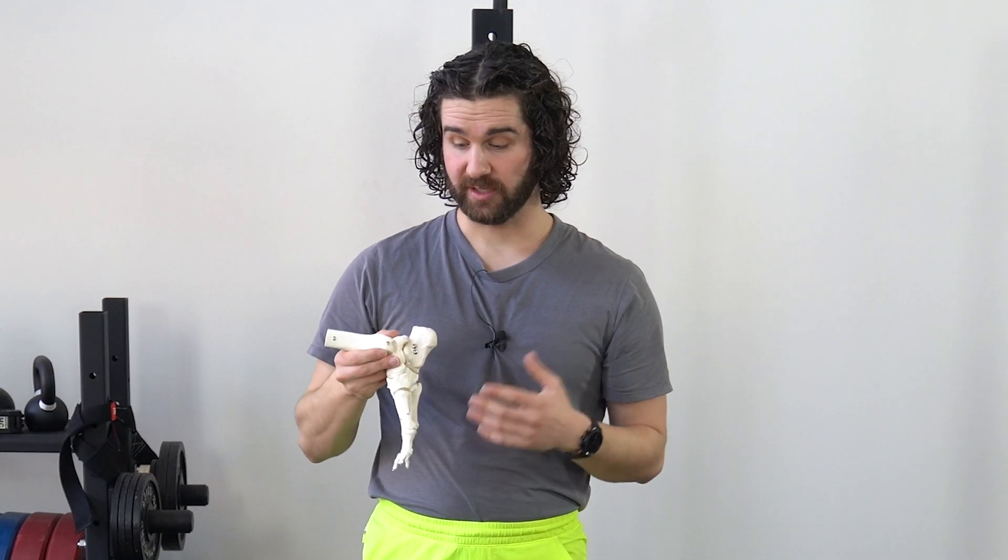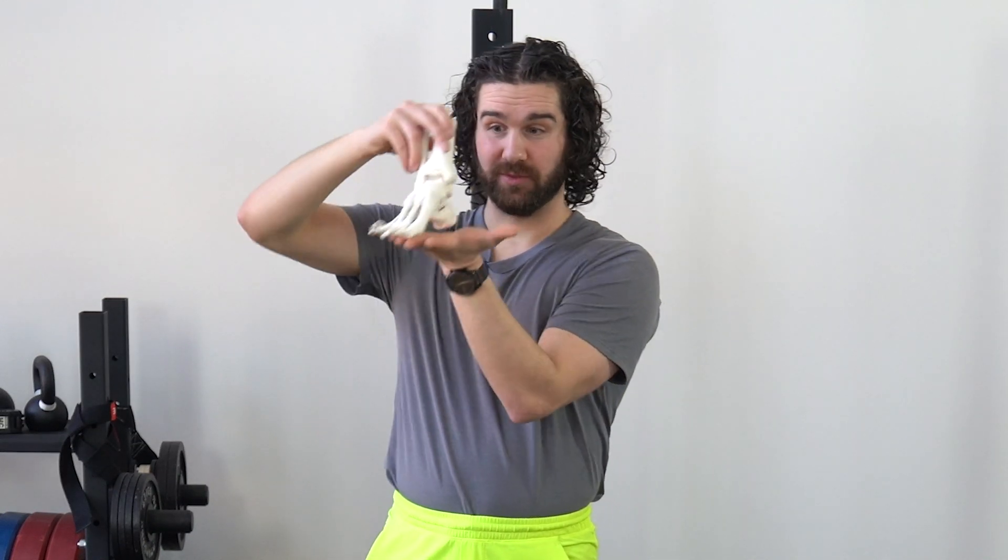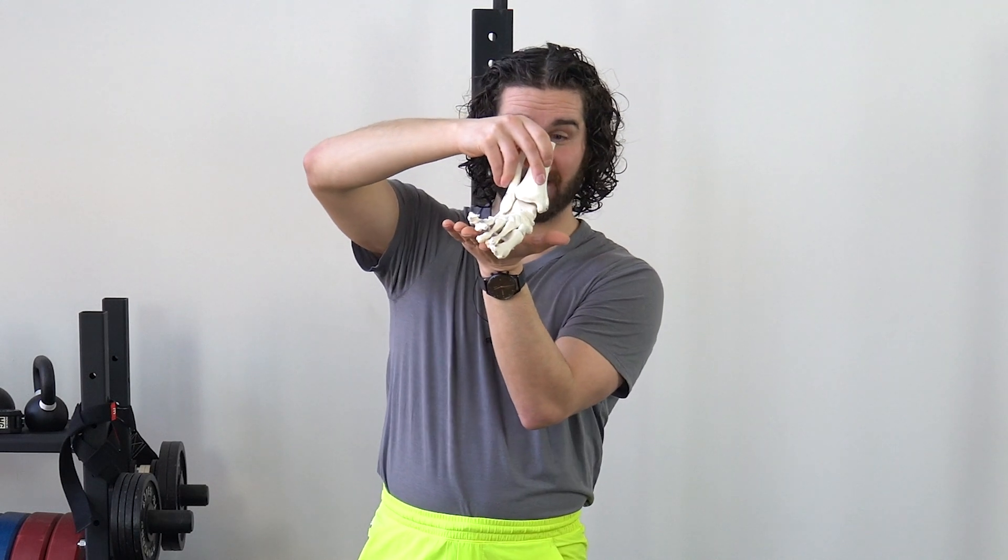When we have trouble accessing that motion, oftentimes what will happen is we'll just cave that entire foot in as a unit as a substitution for that motion.